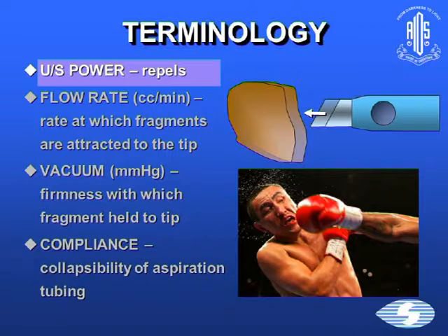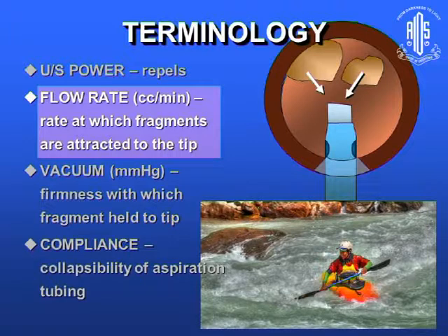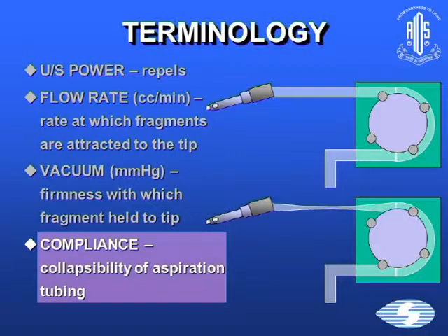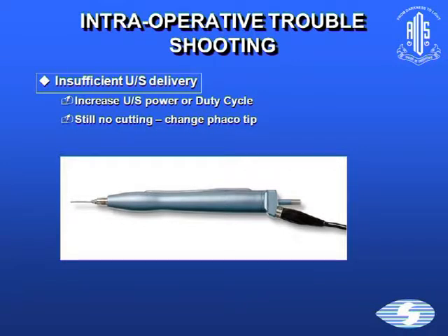Before intraoperative troubleshooting, some terminology. Ultrasound repels — just like a knockout punch. Flow rate determines the rate at which fragments are attracted to the tip, like a rafter in fast rapids versus still waters — the faster the river current, the faster it goes. Vacuum is the firmness with which the fragment is held to the tip, allowing us to chop. Compliance is the collapsibility of the aspiration tubing, as demonstrated by Dr. Harbanshal. With this knowledge, we can logically identify what problems need to be solved.